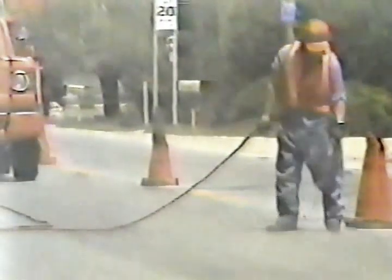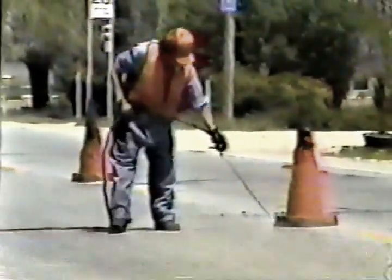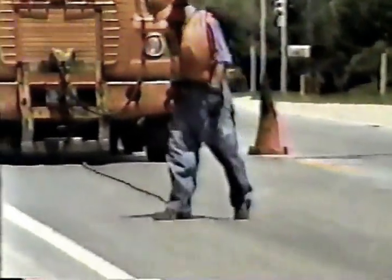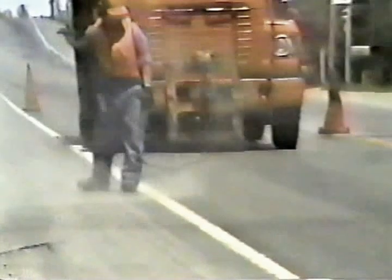Although this is a simple job, you have to remain alert. The air from the wand can blow debris out of the cracks with enough force to hurt someone standing nearby. Keep an eye on traffic — you want to avoid blowing debris at traffic. And with the noise of the compressor and other machinery around you, you may not be able to hear approaching vehicles or warning shouts from your crew. So look up and check around every few seconds to make sure you're safe.